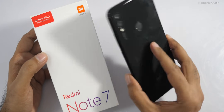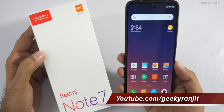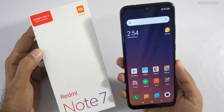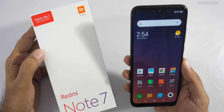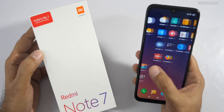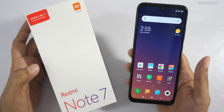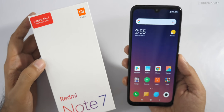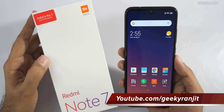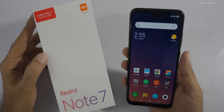That's it for the quick unboxing and first look at the Redmi Note 7. Let me know what you think in the comments below. If you're not subscribed to my YouTube channel, hit that subscribe button. I'll also be posting a video for the Redmi Note 7 Pro in the next couple of days once I get the unit. Stay tuned — thanks for watching, this is Ranjit, take care!